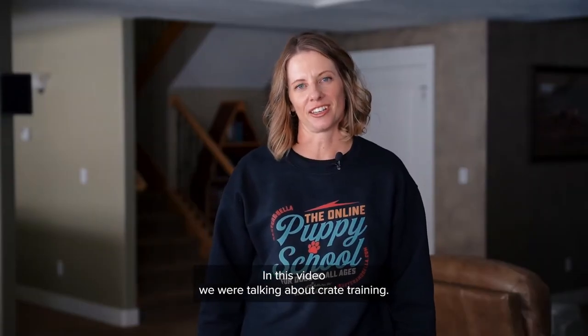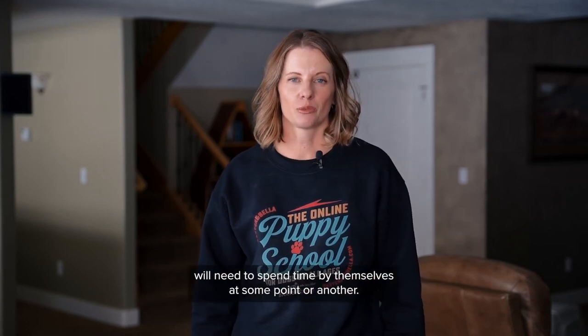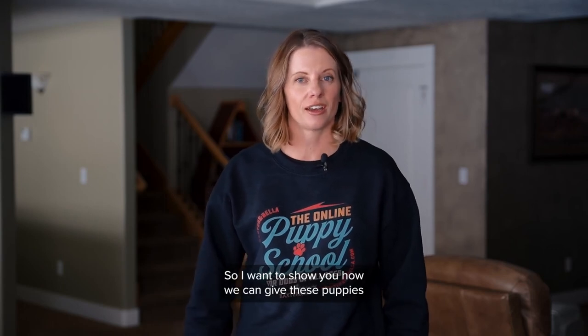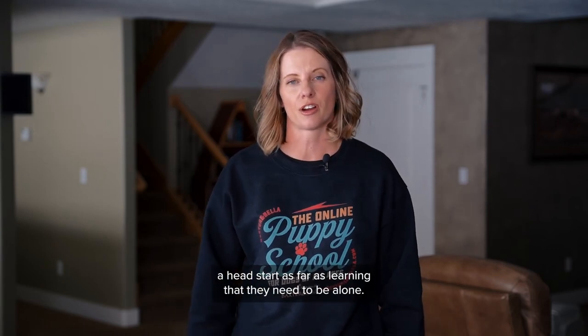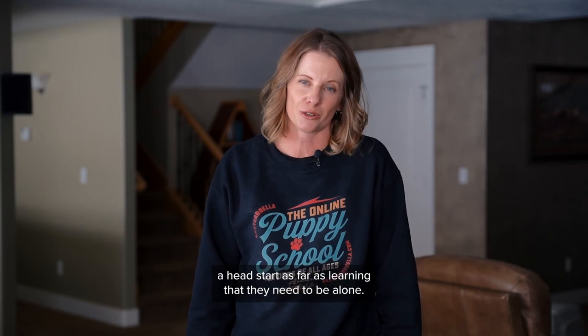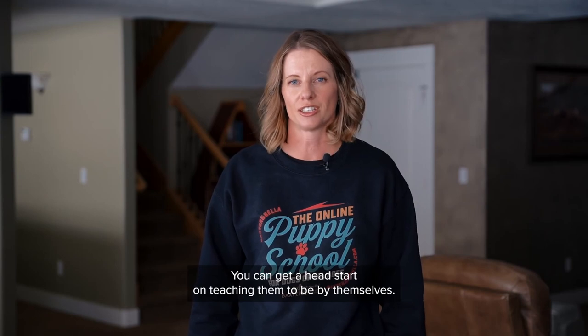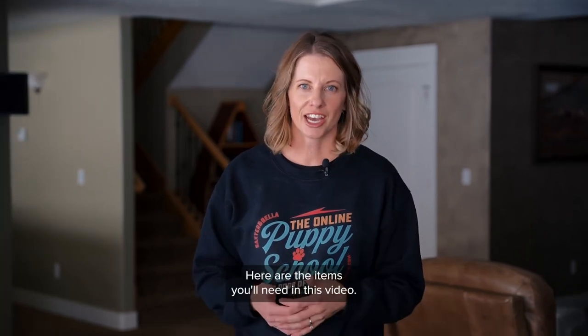In this video we are talking about crate training. It's inevitable that these puppies will need to spend time by themselves at some point or another, so I want to show you how we can give these puppies a head start as far as learning that they need to be alone sometimes. Even if you have several puppies at your house right now, you can get a head start on teaching them to be by themselves.